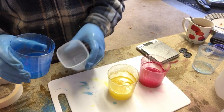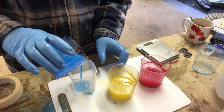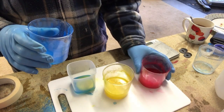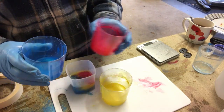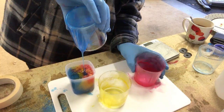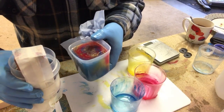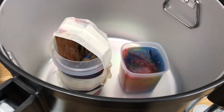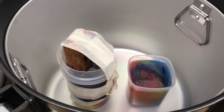This one already has the sunflower oil in there. Adding a bit of the blue — it will definitely be a bit translucent — and a bit of yellow. Wish me luck! So there they are in the pressure pot. I'm just going to seal this up now and then leave it overnight and come back to see what happens.